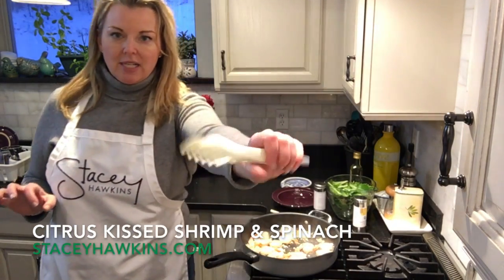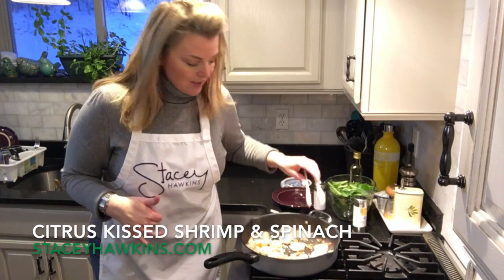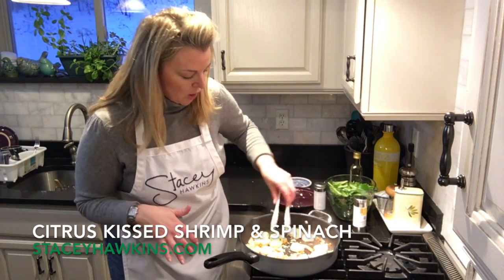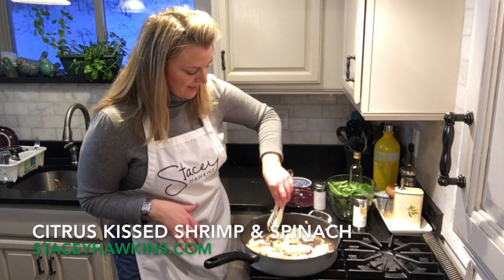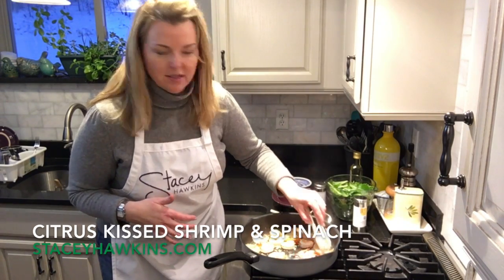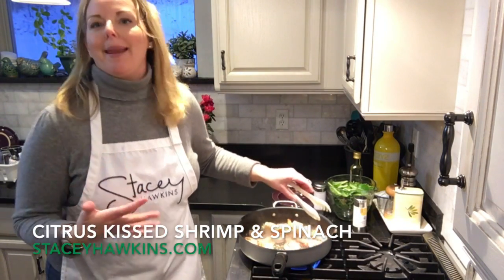I'm going to use a pair of tongs to make flipping these over a little bit easier. These really do not take very long to cook at all. If you have smaller shrimp they're going to take a little bit less cooking time; these larger jumbo shrimp are going to take a little bit longer. As I'm flipping them over, I'm coating them in that garlic. You can hear the sizzle! I love shrimp as a lean and green meal because there's so many things you can do with it. If you cook a bunch now and chill it in your refrigerator, it's really great over a salad tomorrow. Everybody who knows me knows I love to cook things once and eat them many, many times.